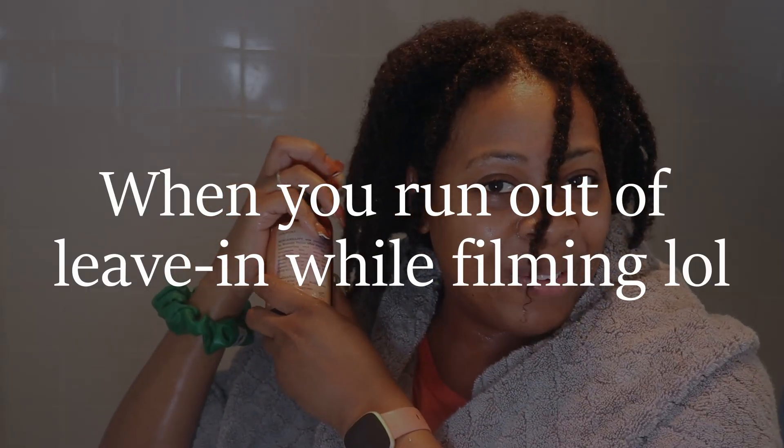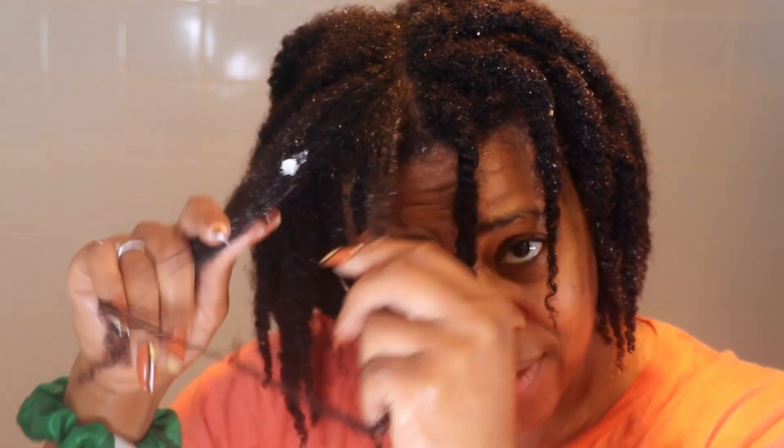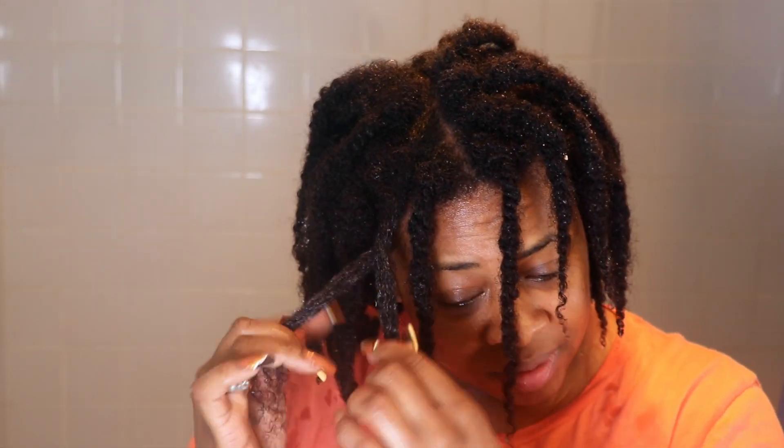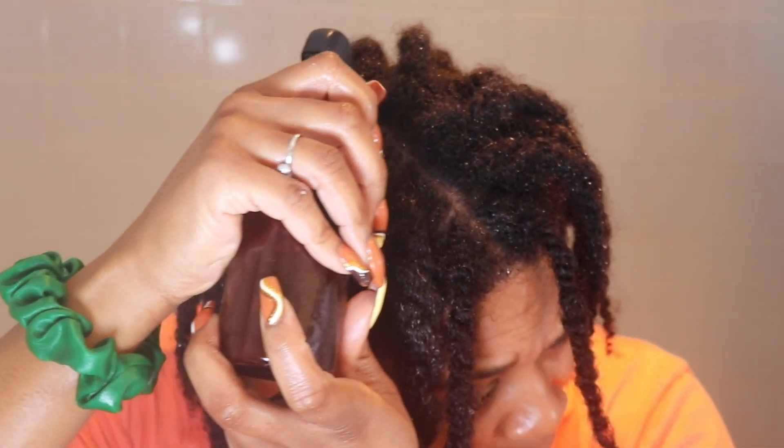I'm going to redo only the twists that have become very loose. I'll redo any loose twists that are wildly undone but leave the rest in. I'm using the hibiscus styler because it has some slip — I'll apply it, gently finger detangle, and then do a tight twist at the top, loose twist in the middle, and tight again on the bottom. Remember, we still have some of that tea from earlier — feel free to use it right on your scalp during the week to refresh it. Keep the tea refrigerated so it doesn't spoil.